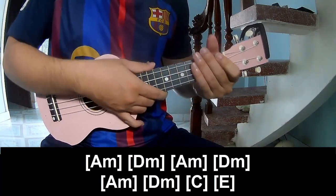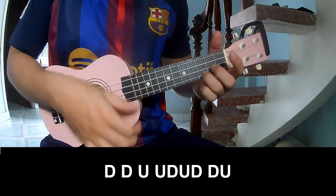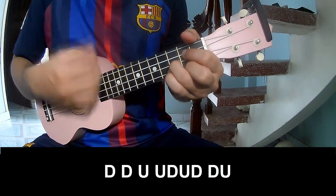The hit section is the same way for training. To the chorus, we'll play Down Down Up Up Down Down Down, Up Down.